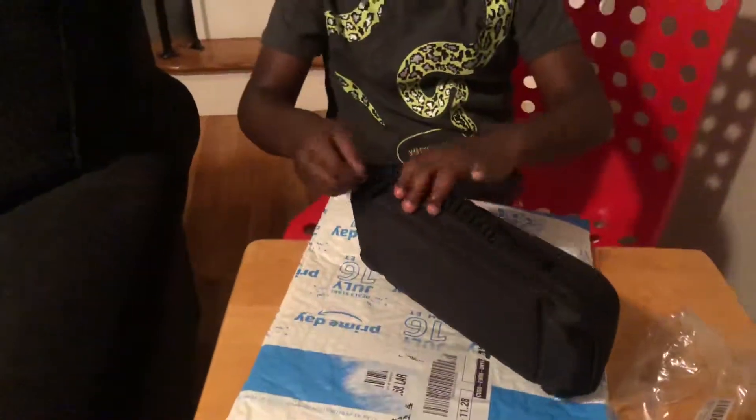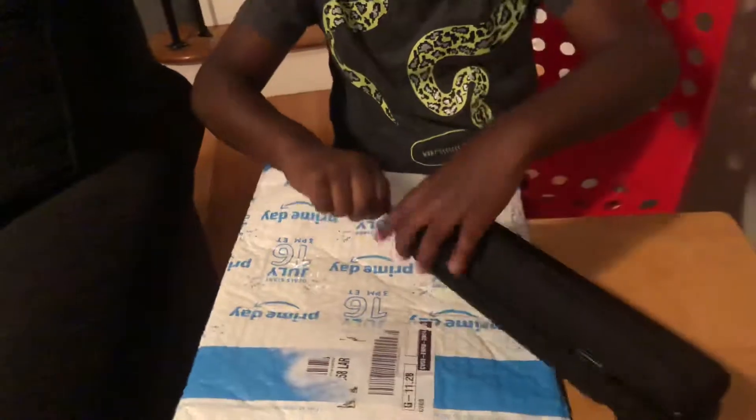So, this is the case my wife bought for me. I think it was a great deal. Because look what comes on the inside. Go ahead, open it. It's right here. Boom.